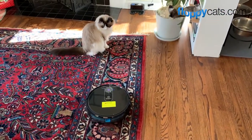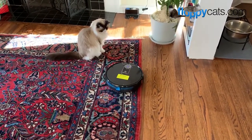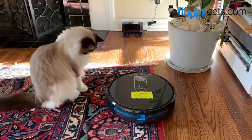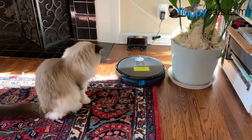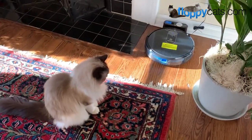Look at that — it's going to go right by Addy. Good girl, Addy. Is it nice to have a respectful vacuum, Addy?